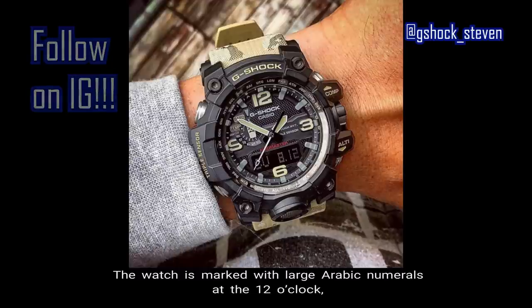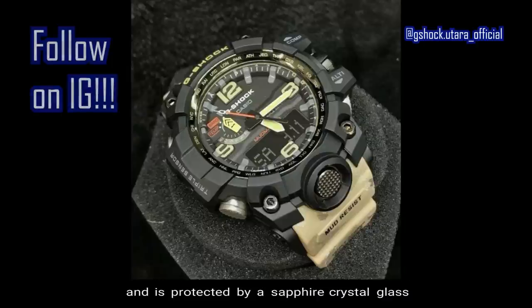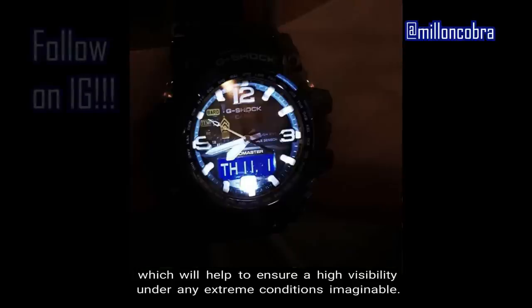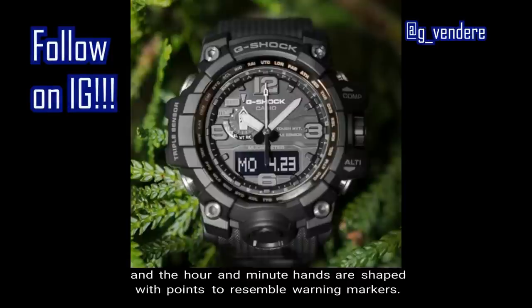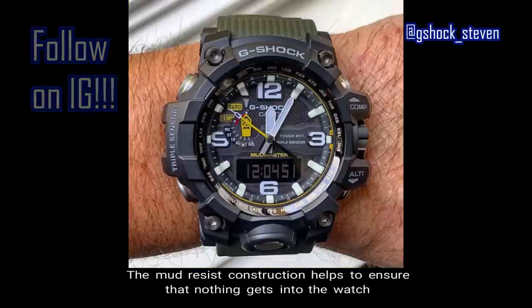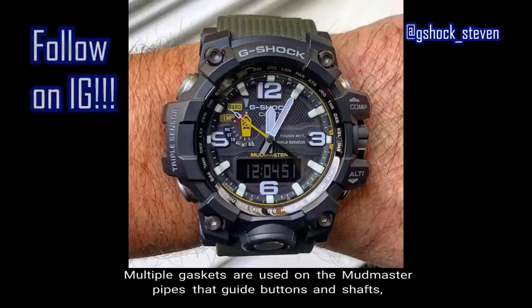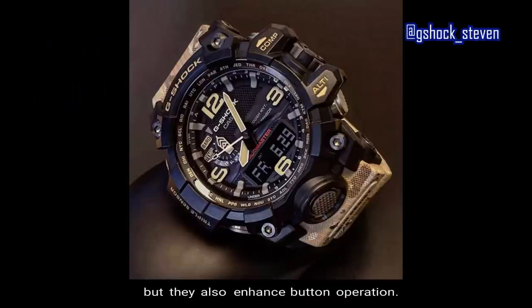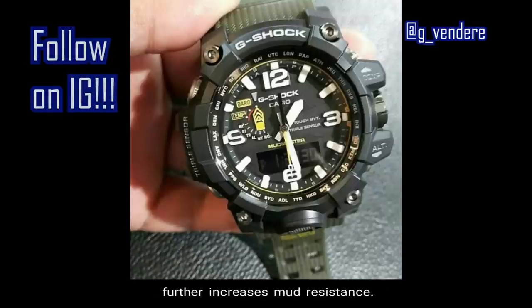The watch is marked with large Arabic numerals at the 12, 3, 6, and 9 o'clock positions for easy reading. The face is illuminated by a double LED light and protected by sapphire crystal glass for high visibility under any extreme conditions. The band structure is processed to resemble a cloth band texture, and the hour and minute hands are shaped with points to resemble warning markers. All buttons have a checkered surface for better finger grip. The mud-resist construction ensures nothing gets into the watch during down and dirty tasks, with multiple gaskets on the pipes that guide buttons and shafts, keeping mud out. These pipes not only protect buttons from impact but also enhance button operation.